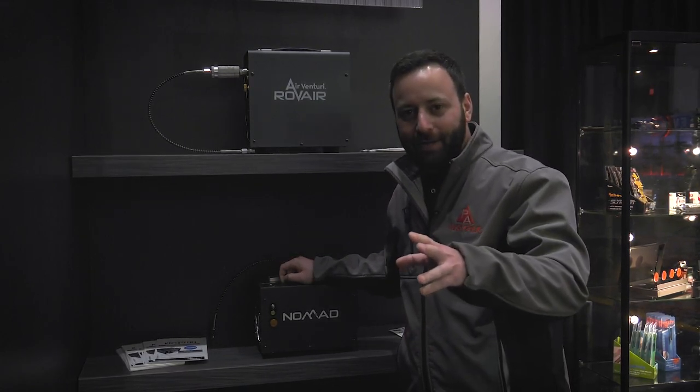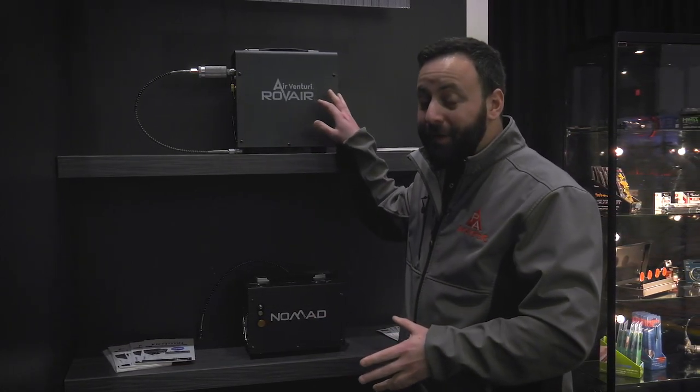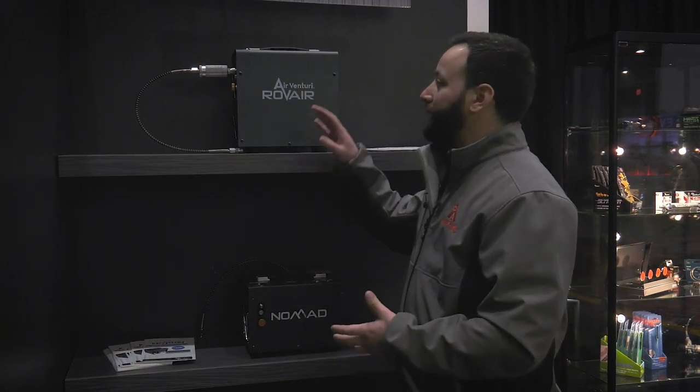Fast fills without the frills — you're not getting a bag, you don't have the load gauge, but it's still a maintenance-free unit. You've got your filter system on it, you can still run it off your car battery, 110V, 220V, or the 12-volt option. The Rove Air is going to be an awesome new portable compressor option for those looking for something more affordable than the Nomads.